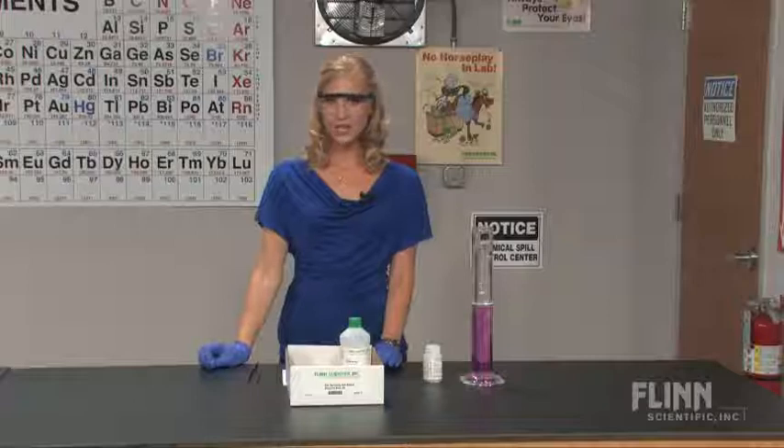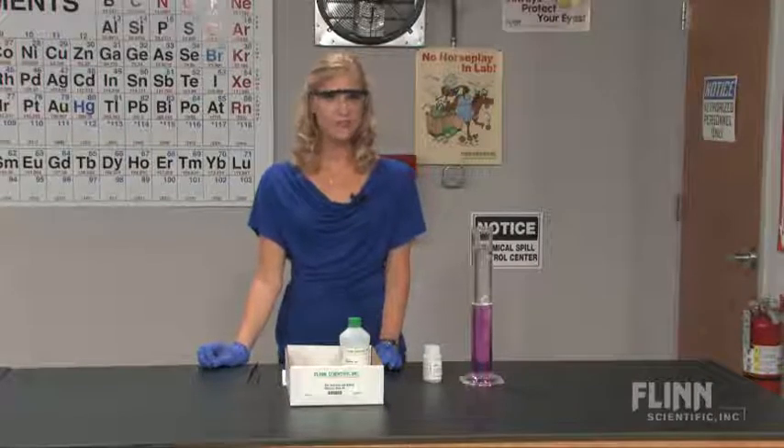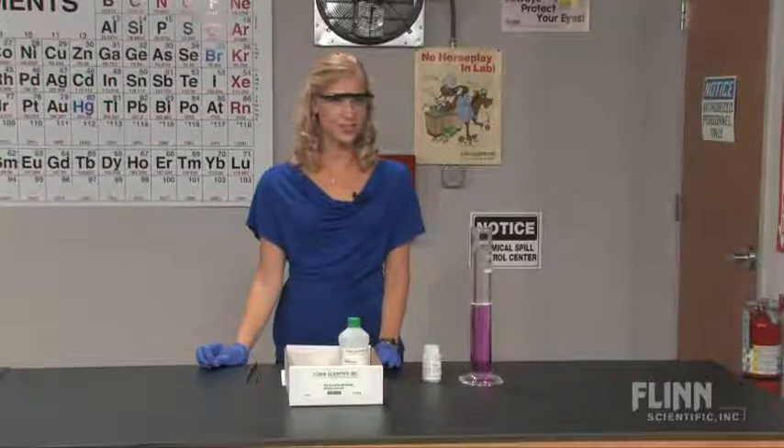The kit includes pre-cut sodium metal pieces, mineral oil, and phenolphthalein — everything you need to make a splash with your students.